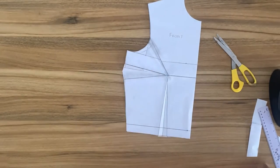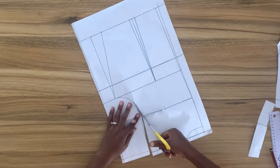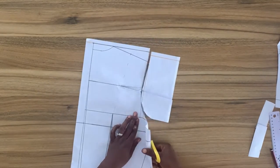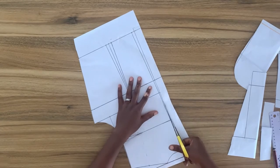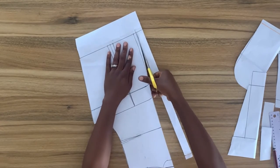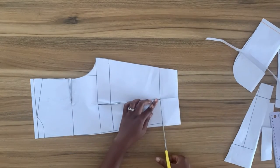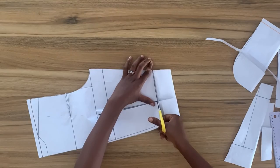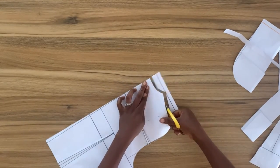I'll close the back armhole dart and repeat the same process for the back. I'll close the waist dart and true the waist. For the center back dart I decided not to cut it out because I need this pattern in the future and want to be sure I have a center back dart — I'll leave it, but you can go ahead and cut yours if you have a center back dart.